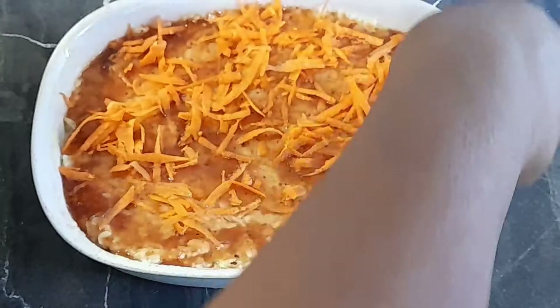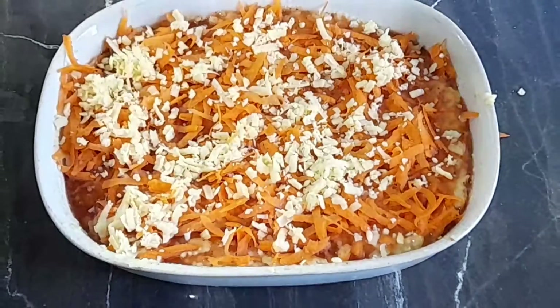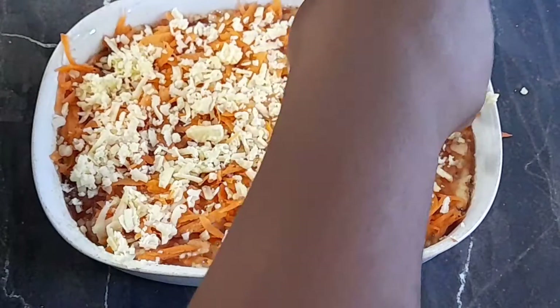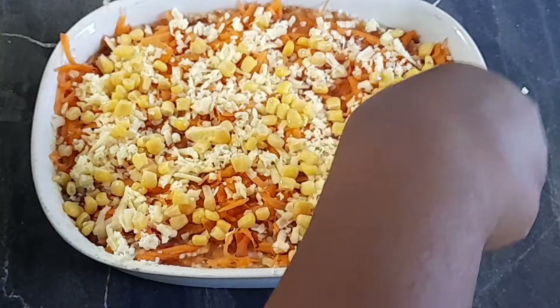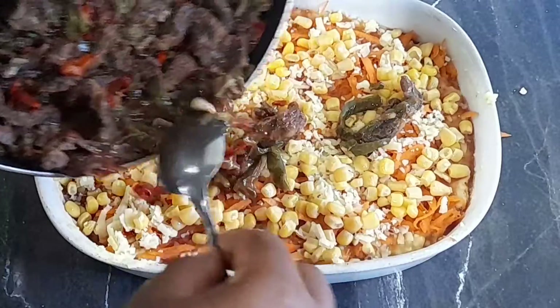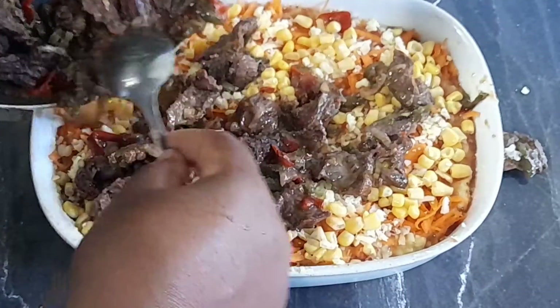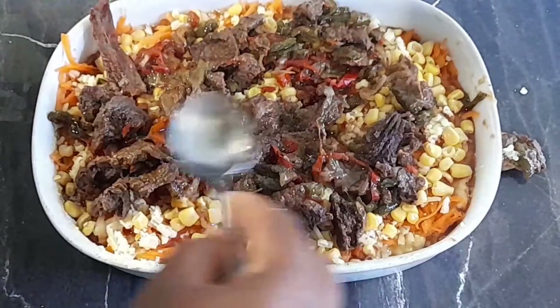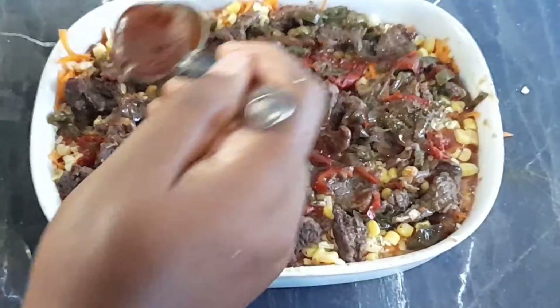Let's add some carrots, some cheese, some corn — let's add those beautiful colors. Now let's go in with our beef and peppers. Oops, we had one piece go out of the pan! Let's spread this evenly across the pan and then put more sauce on top of it.